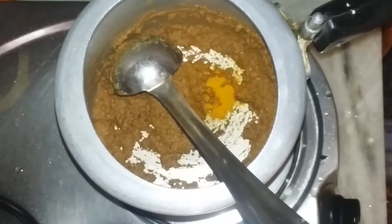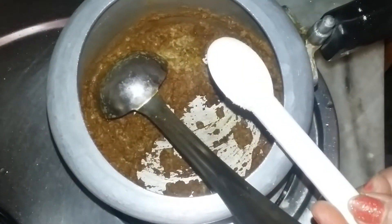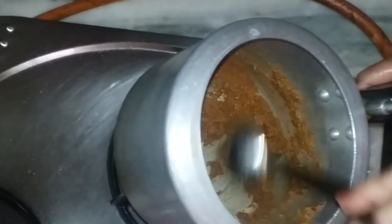Add one and a half spoon of turmeric powder, and then add one and a half spoon of coriander powder. Then you have to add some salt — salt would be according to your taste — and start mixing everything properly.